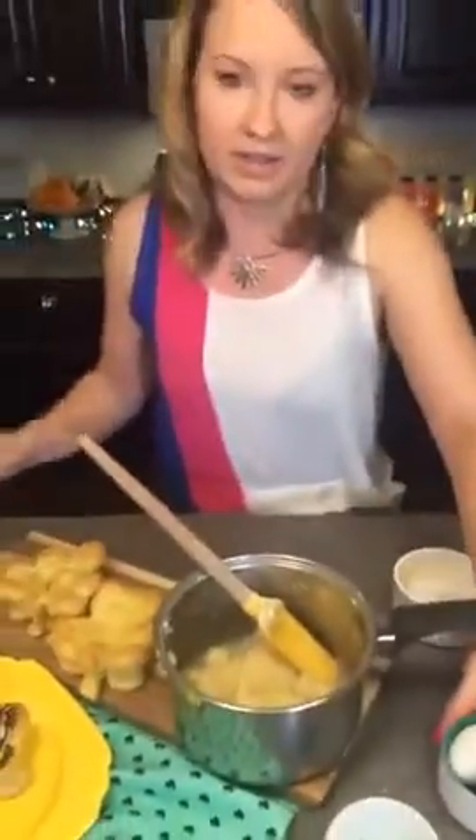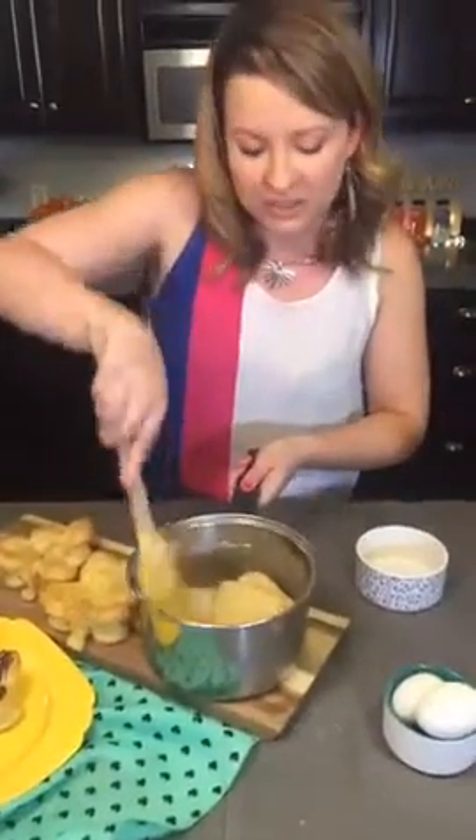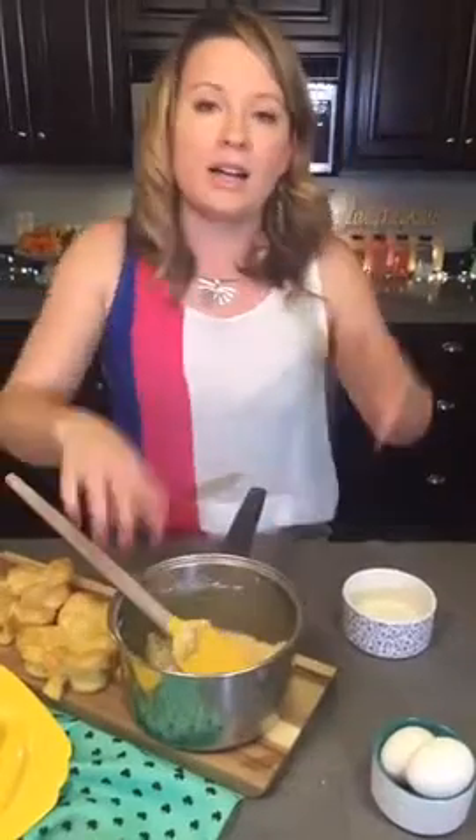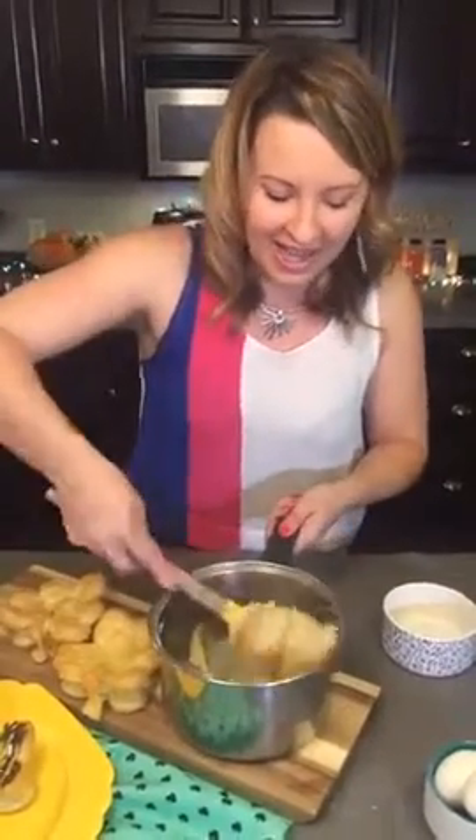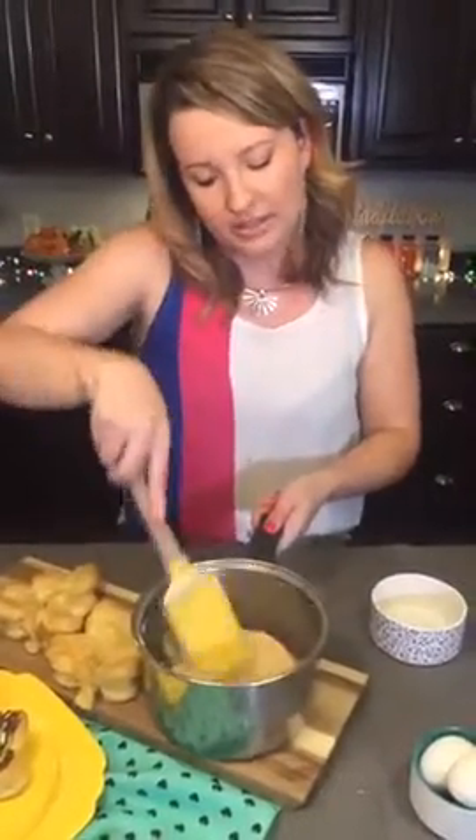The pâte à choux dough now needs to rest for one to two minutes because we're going to be adding two eggs — the full egg — and we don't want them to cook. Leave me in the comments what kind of fun shapes you'd make. Normally they're puffed into a little round ball and filled with pastry cream, but my mom made me cute little teddy bears — dancing bears — for my eighth birthday ballet.